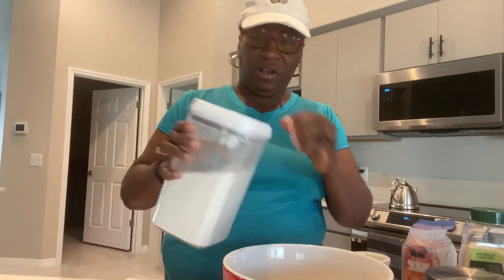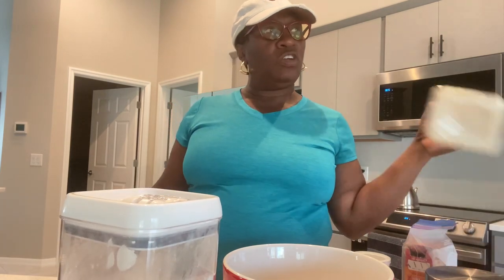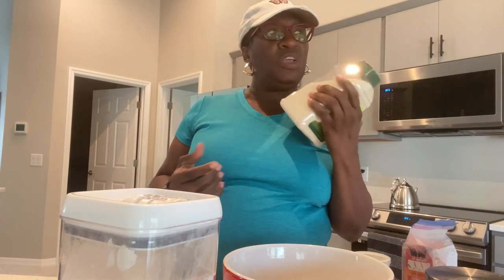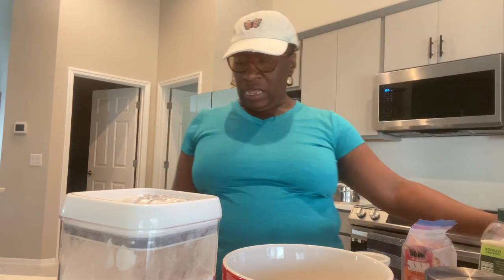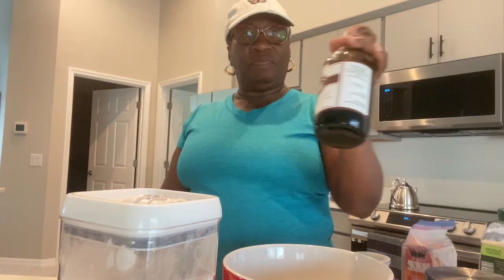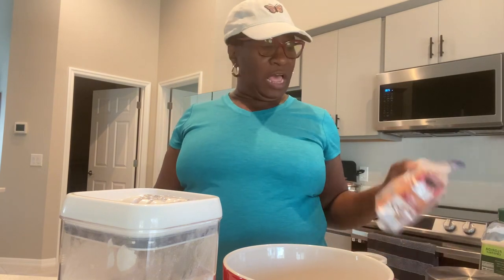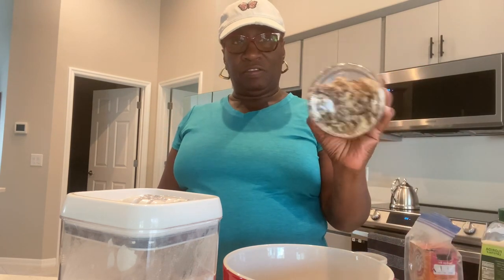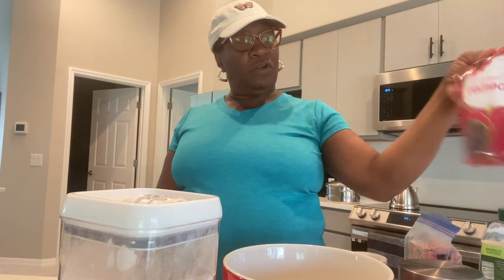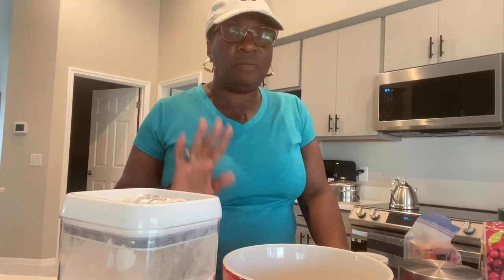Three cups of flour, one cup of sugar — though I'm just gonna use three quarter cups of sugar instead of one cup because the banana is already sweet — one tablespoon of vanilla, two teaspoons of baking soda, one cup of walnuts, one cup of cranberry, a teaspoon of cinnamon, and a pinch of salt. All right, so here we go.